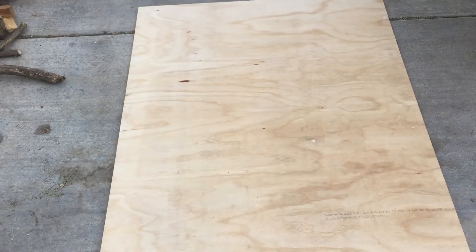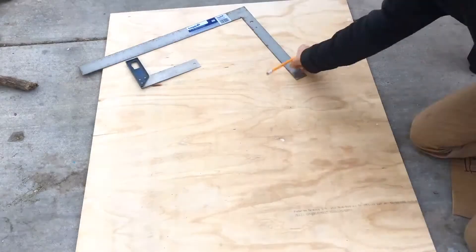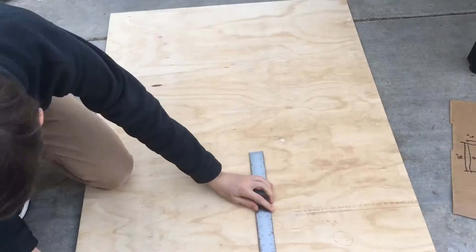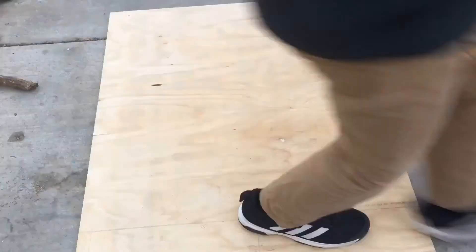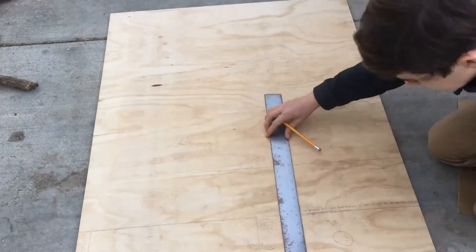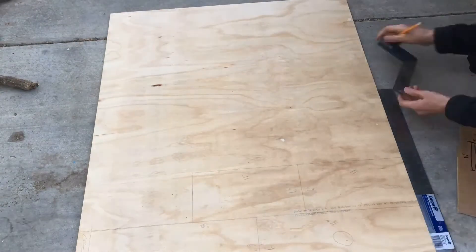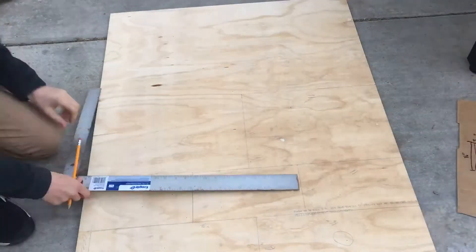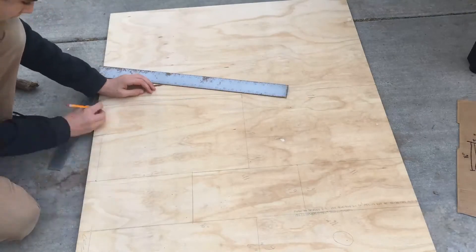First I need to mark out these measurements — just like I did on this piece of cardboard, but on the plywood. Let's do it.